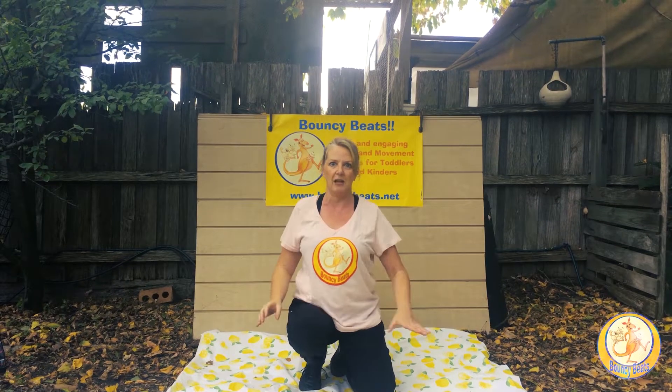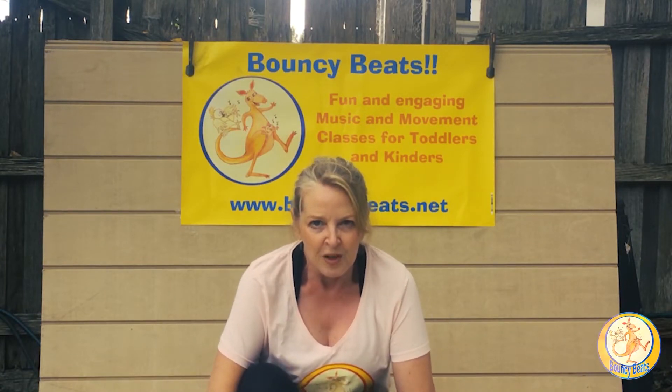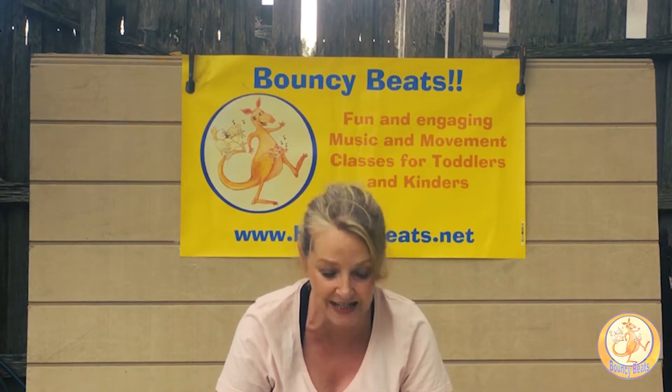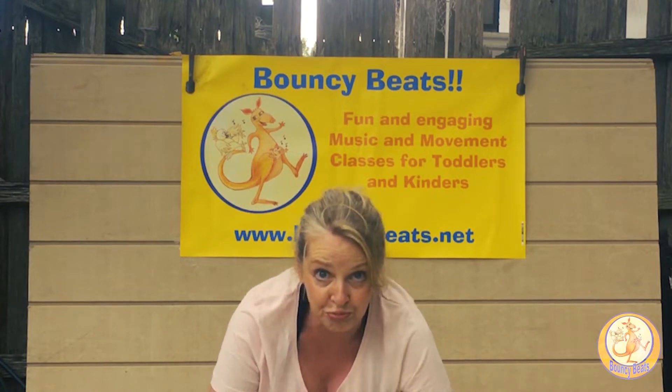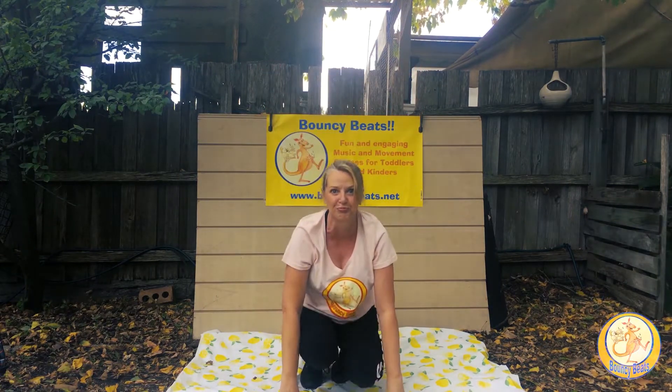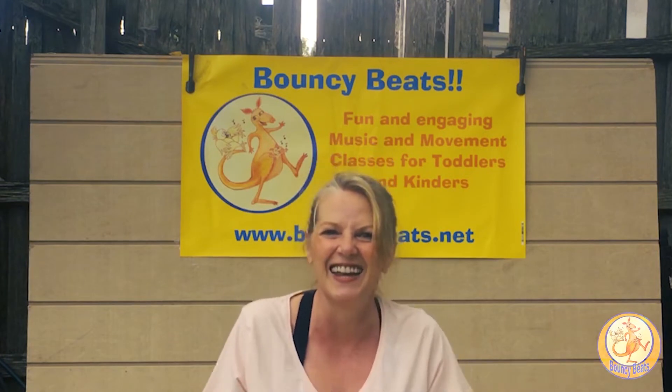We're going to make our engines — make a low sound, all the way up as high as we can, all in one breath. Crouch down low, big breath in... That was fantastic, well done. Should we try it again? Here we go — crouch down, nice big deep breath in... Sounds like my car hasn't been started for a while! Let's do it one more time — big breath in... Fantastic, well done everybody.